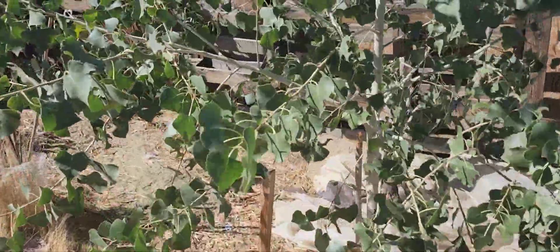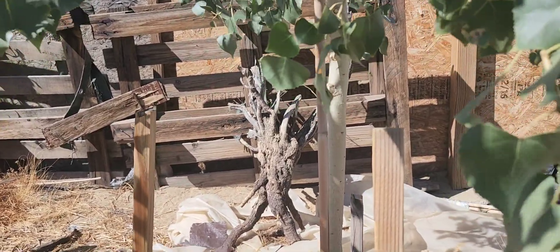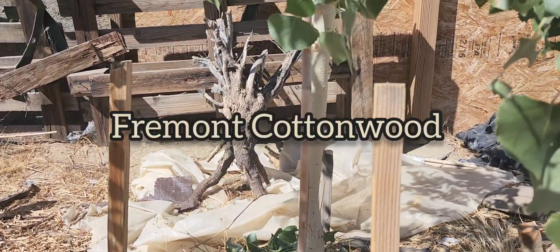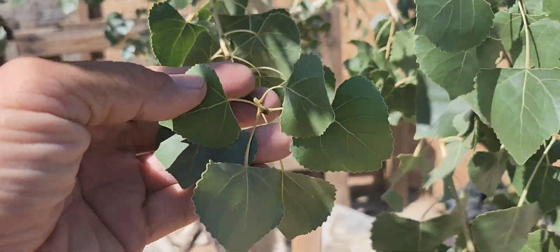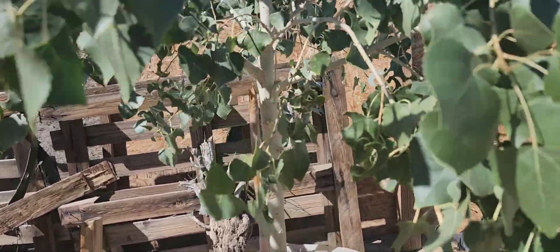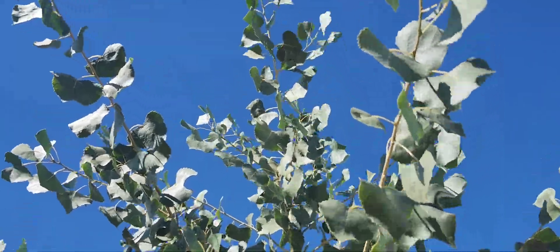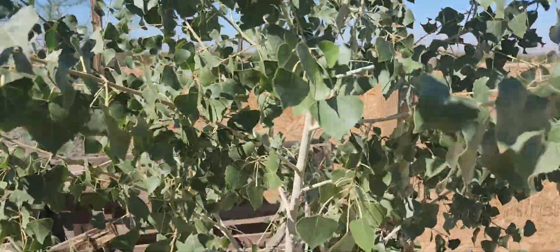I trimmed the lower branches of this poplar — I think it's a poplar, I'll put it in the description. They're fast growers, good tree for the desert. It's pretty tall now, maybe six feet tall.